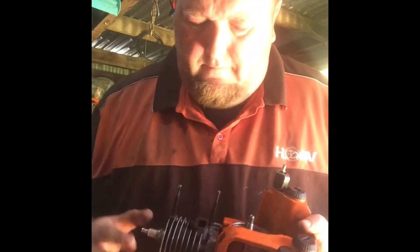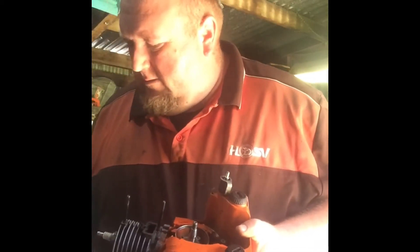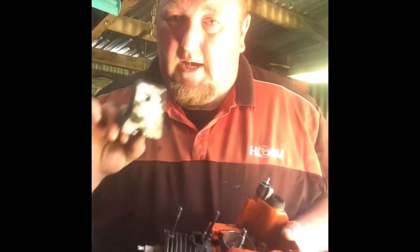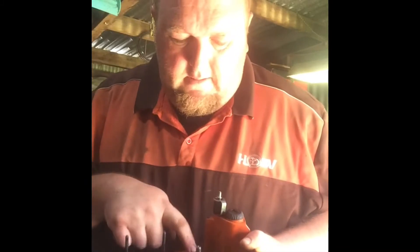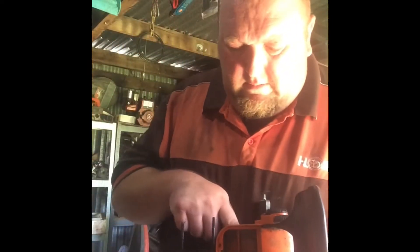This one had studs in the muffler. It was missing the top part. This complete muffler came off this unit. That one doesn't spark. I've got an electronic coil somewhere with a flywheel — I'm going to try and keep this one electronic hopefully.